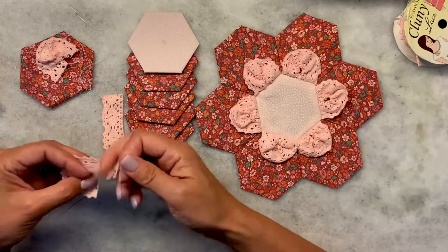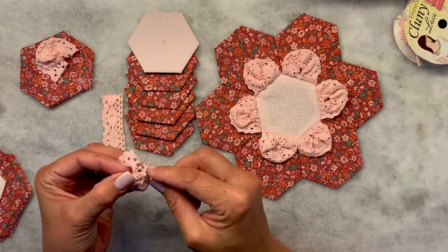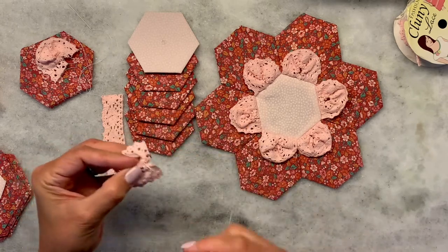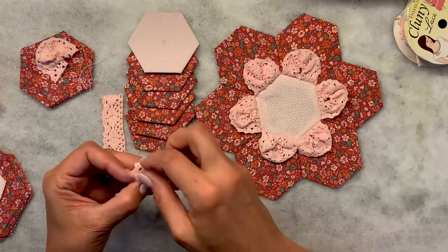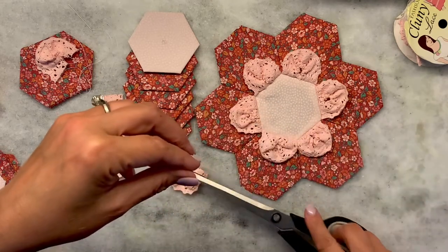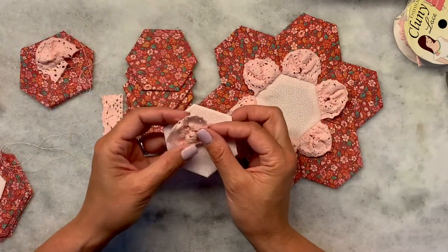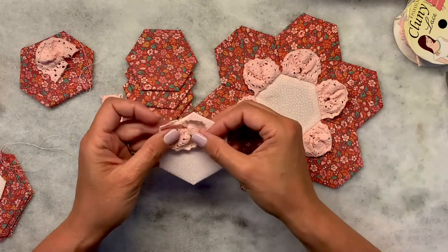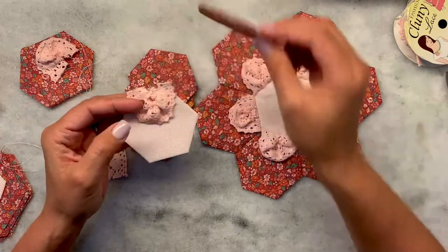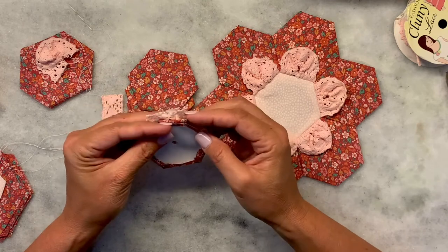Now the fun part is putting it together. Just make sure it holds up. What I did was lay it on here — you can kind of see where the center of this one is. I laid it onto the center of the flower, then put the petal on top and sandwiched it there.